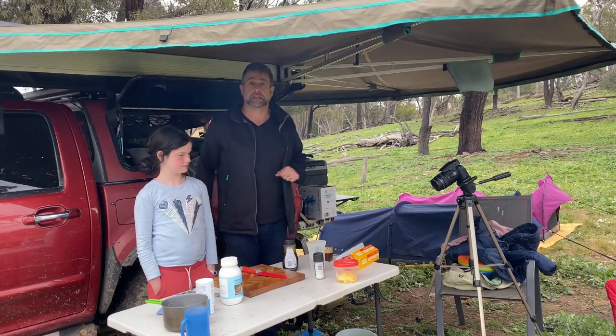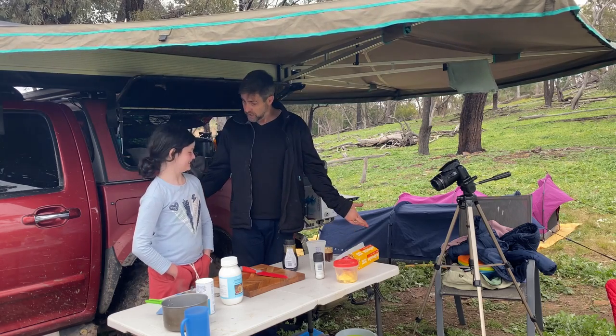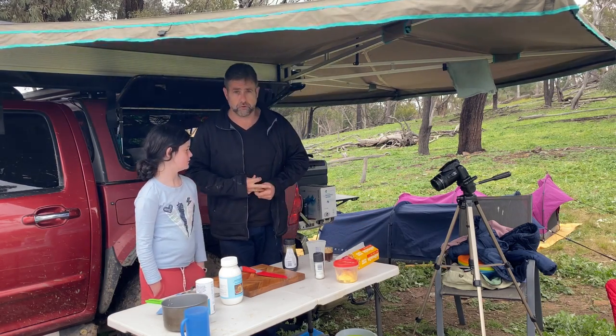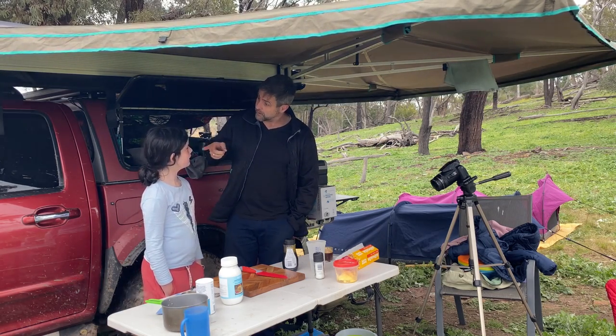I've got the family out camping and Ruth said, 'Dad, can we have damper?' Have you made damper before? Made damper at school? I know, but I didn't actually mix it — I just helped with the fire.